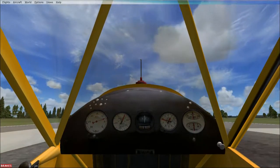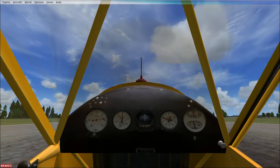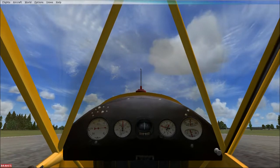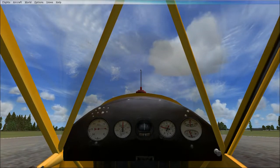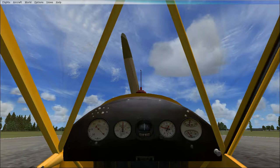We're on the ground — another good thing is I can taxi with this plane. I'll go ahead and power the plane off. This thing has a wooden propeller, which is awesome.